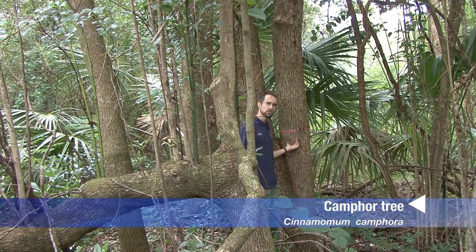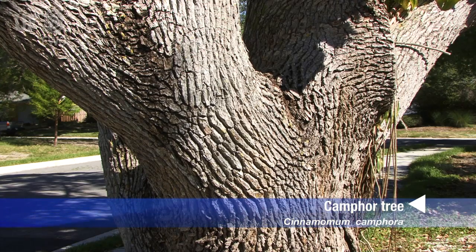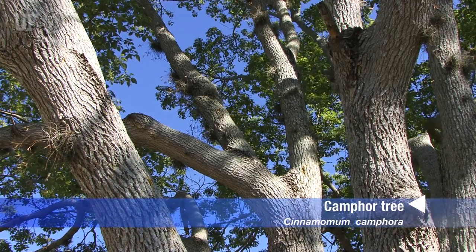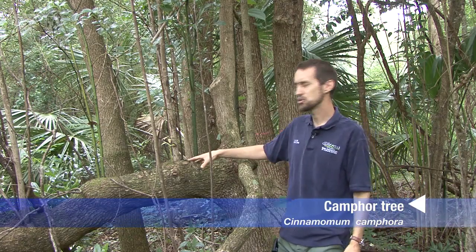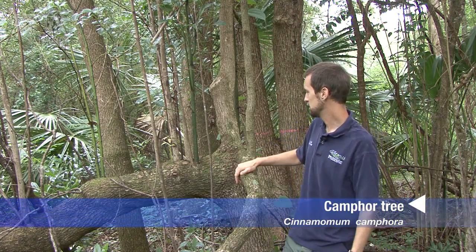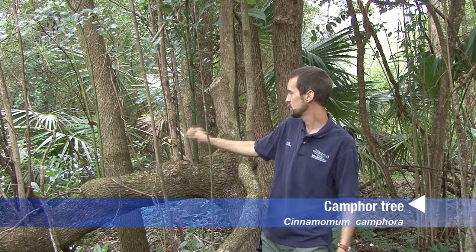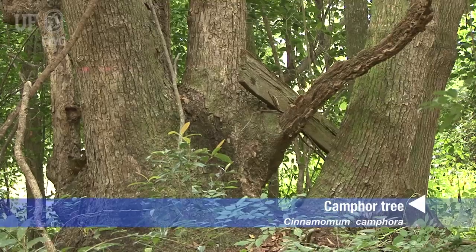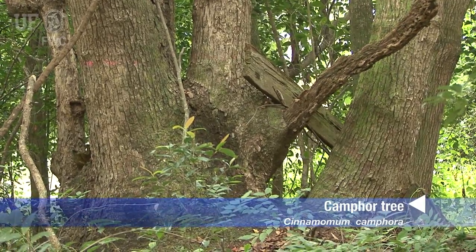The trunk of this camphor tree has a rough bark with furrows or grooves that go up and down the tree. A lot of the trees have multiple trunks. Here, this is a tree that's been damaged and you can see that this fallen part of the trunk is actually growing a lot of vigorous adventitious shoots all along its length, and all those shoots can form a pretty large trunk.